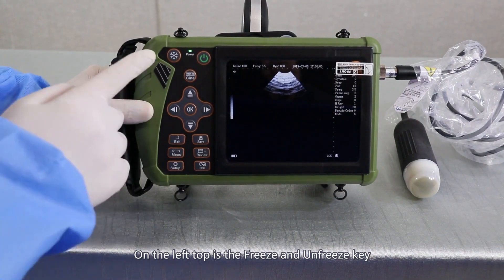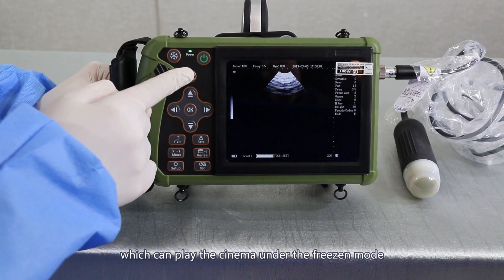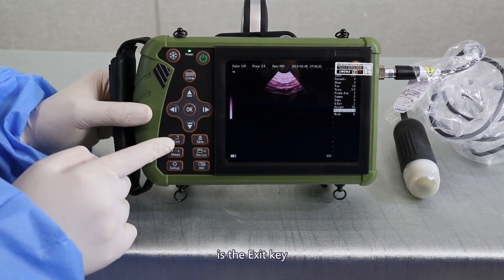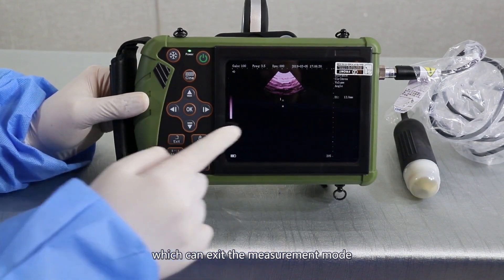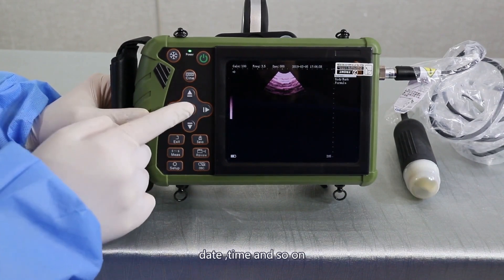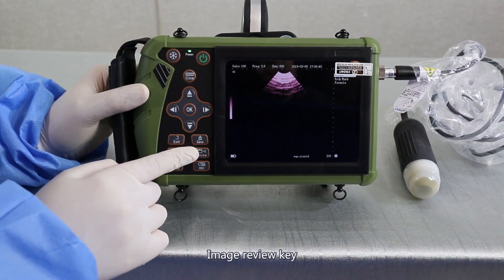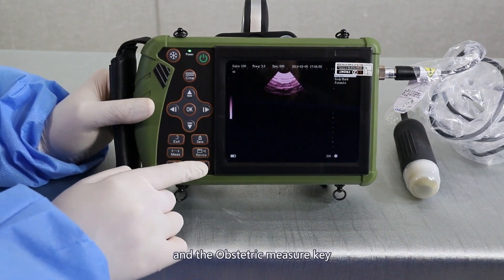Keys overview. On the left top is the freezing and unfreezing key. On the right is the ON-OFF key. Next is the cine key, which can play the cine under freezing mode. Next are the direction keys, which can measure or adjust the parameters. On the right below is the EXIT key, which can exit the measurement mode. Next is the SETUP key, which can adjust the language, date, time, and so on. On the right below is the image SAVE key, image REVIEW key, and the measurement key.